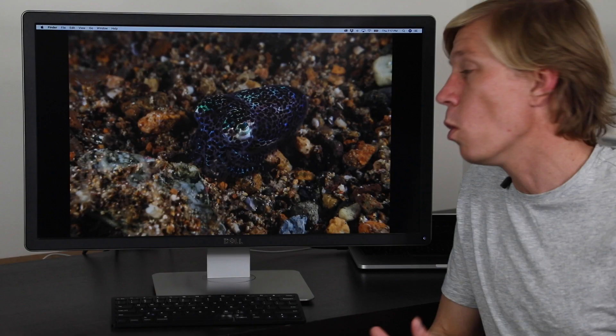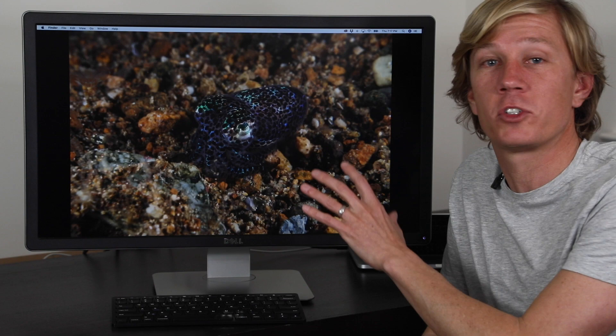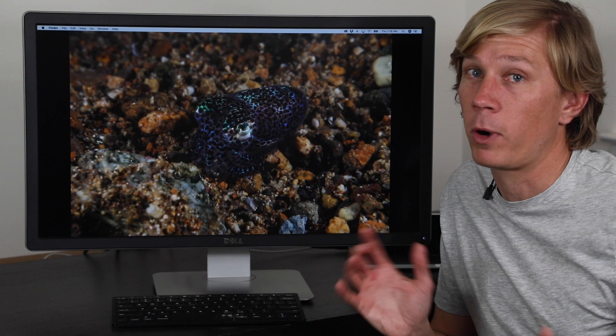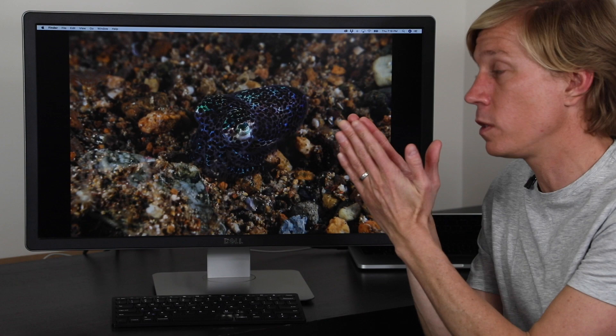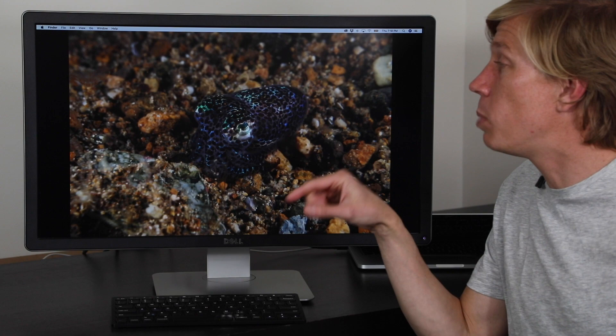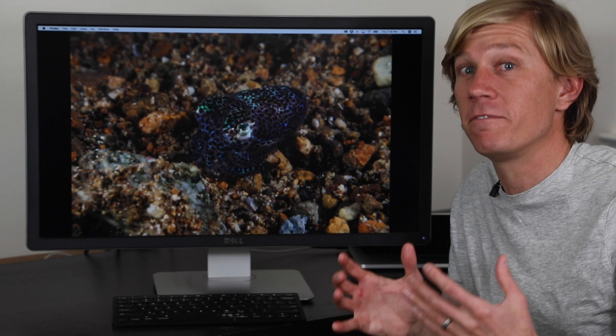You can fix the exposure in Photoshop or Lightroom very easily, but I like to stress getting it right in camera — you're going to have a better image after post-processing. To brighten this when shooting macro or super macro, use more strobe power. Move the strobe slightly closer, because the light gets exponentially more powerful as it travels through less water. Alternatively, bump up the strobe power on one or both strobes, and that should brighten the scene by maybe half a stop to a full stop — enough to be good to go.